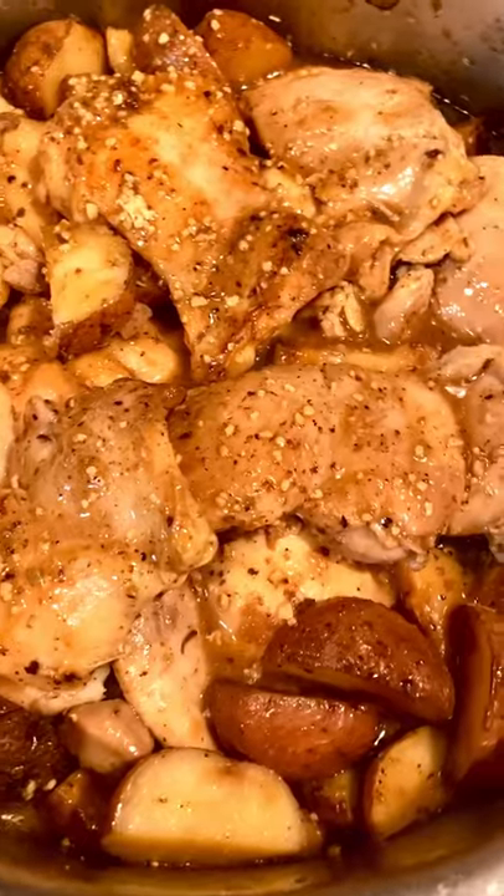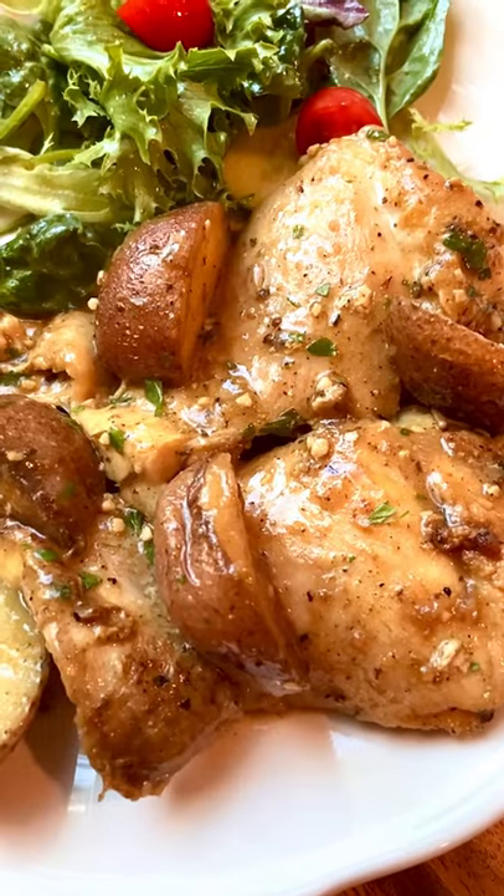Chicken and potatoes go back into the pot, simmer for about 25 minutes. Be sure to baste the chicken with the sauce halfway through. Then plate, serve, and enjoy.